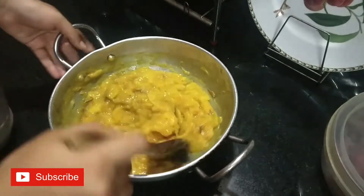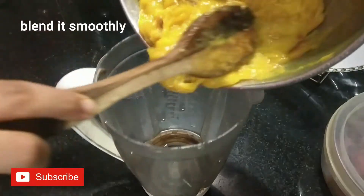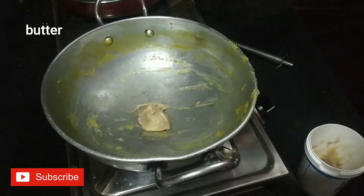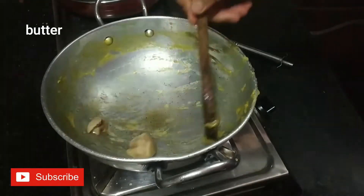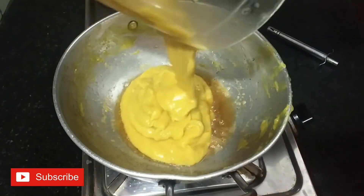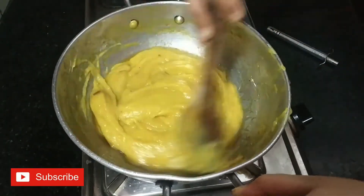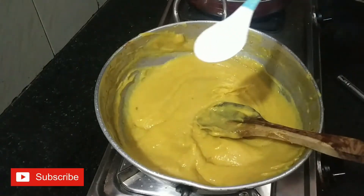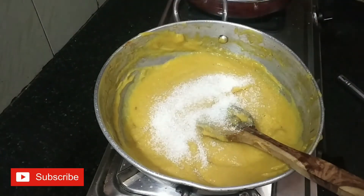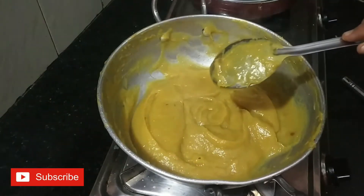I will blend it in a jar. I will add butter in 2 spoons. I will blend the butter in a jar and mix it well.